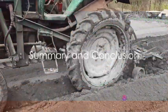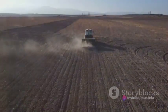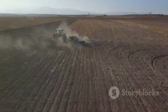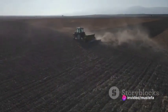So to summarize, conventional and conservation tillage represent two different approaches to preparing the soil for planting. Conventional tillage, with its focus on intensive soil disturbance, can create a finely cultivated seedbed and effectively manage weeds. However, it can also lead to increased erosion and nutrient depletion.